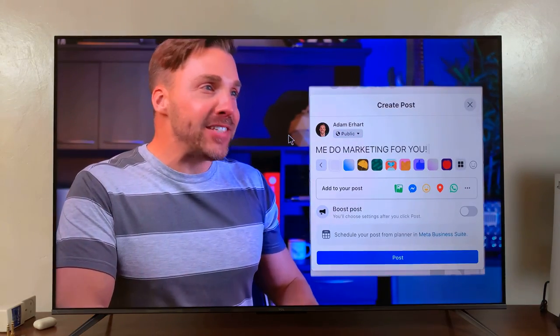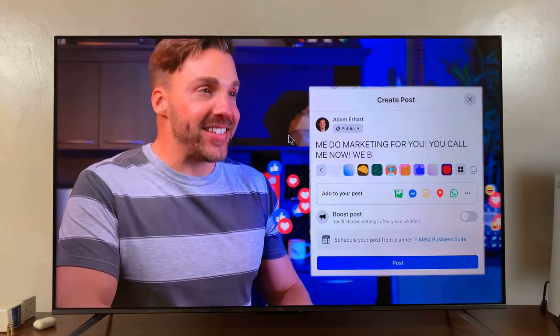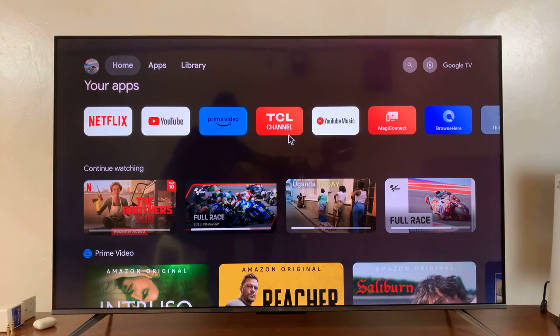And that is basically how to connect a wireless keyboard and mouse to your TCL Google TV. If you want both, you should get a wireless keyboard and mouse combo like the one I have — I'll link it down below. Or you can connect a mouse only or a keyboard only, depending on what you want. Thanks for watching, and leave comments and questions down below. Good luck!